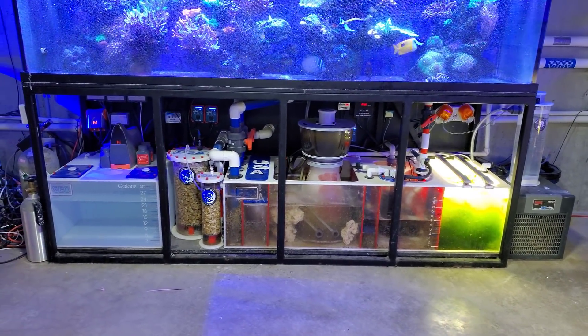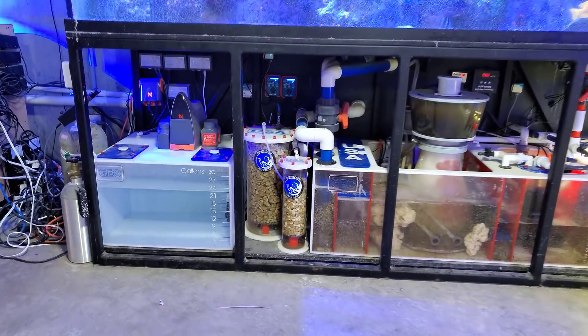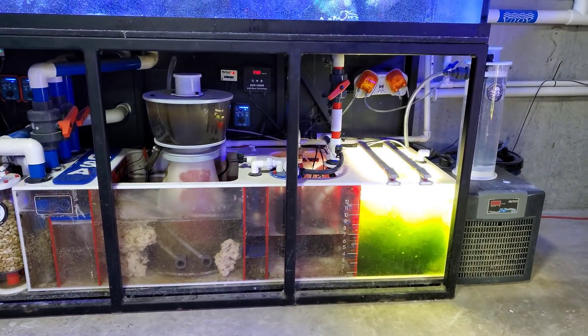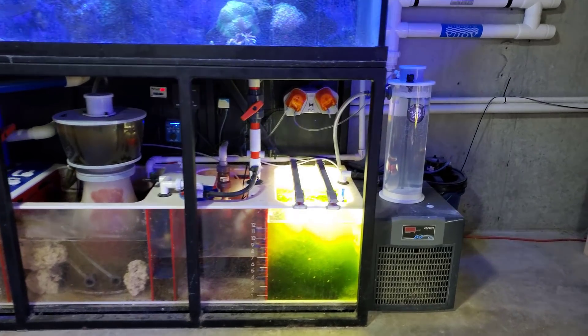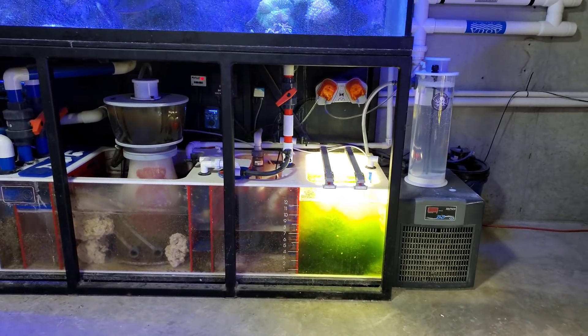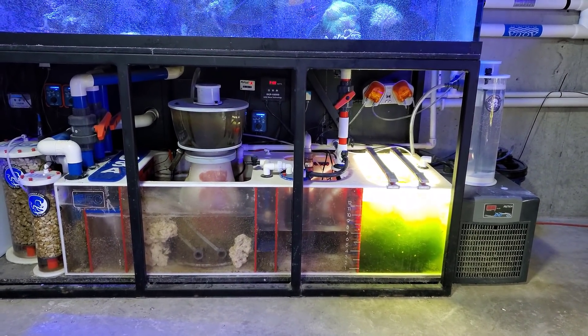So as you guys know, I dump about six and a half gallons per hour worth of effluent from the calcium reactor over here to the refugium. And regardless of adding the Avastmarine Calcster, my pH is just not budging. I'm not even getting close to 8.0. So we're going to see if this works.